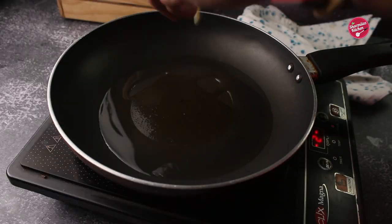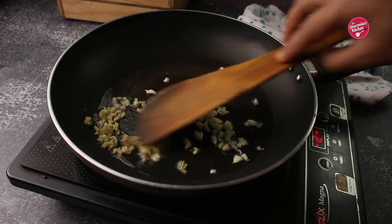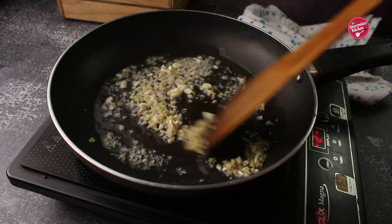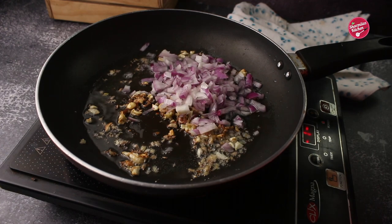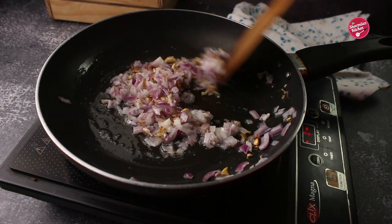Now in a pan, heat oil and add chopped garlic and ginger. Sauté for a few seconds. Once the ginger and garlic become golden brown, add chopped onion and salt. Salt helps the onion to cook quickly. Sauté for a few seconds.